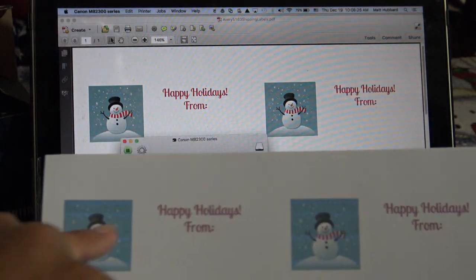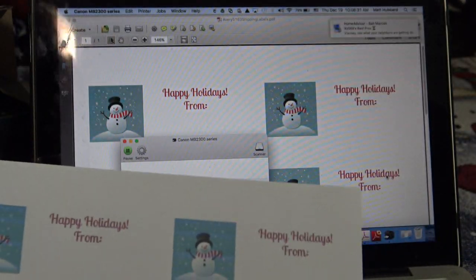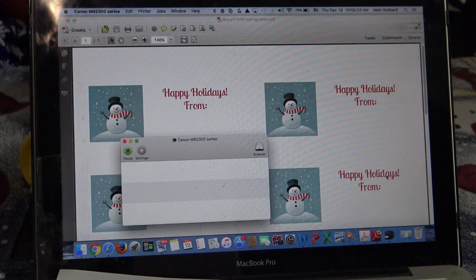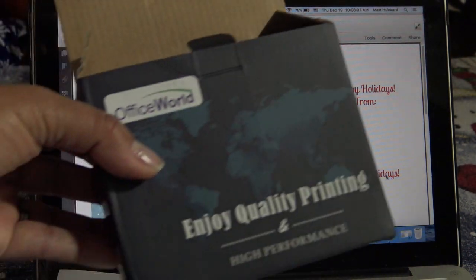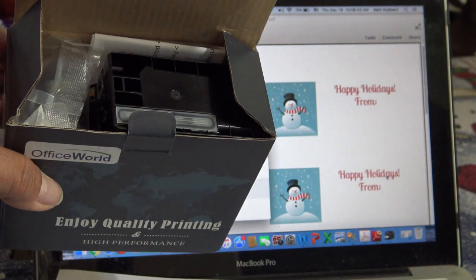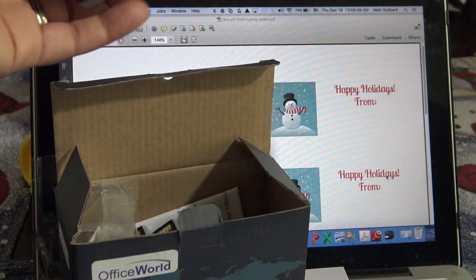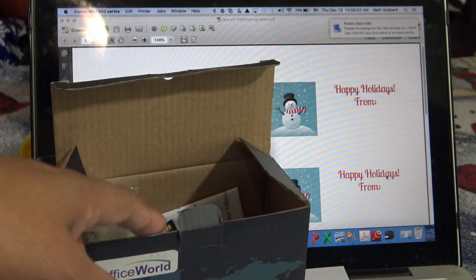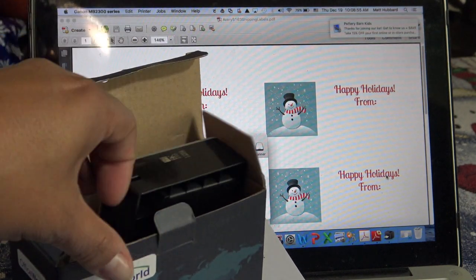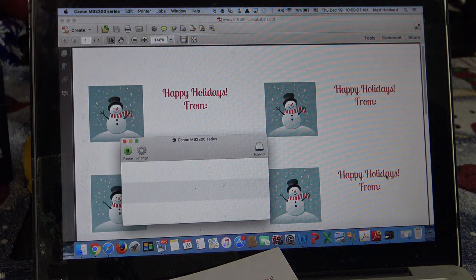So we have some success! I think I'm running out of ink - it did a little striped look, but it actually looks kind of cute. It's good enough for a little label. Now that we're talking about doing things inexpensively, this ink I ordered from Amazon - it's a refill for my Canon and it was literally $17. It came with two extra-large black inks and one of each color to refill. It has been awesome - I haven't even used the second black one and I've had it for several months and do a lot of printing.